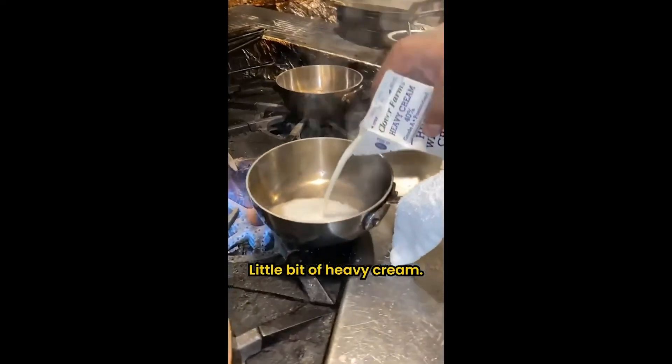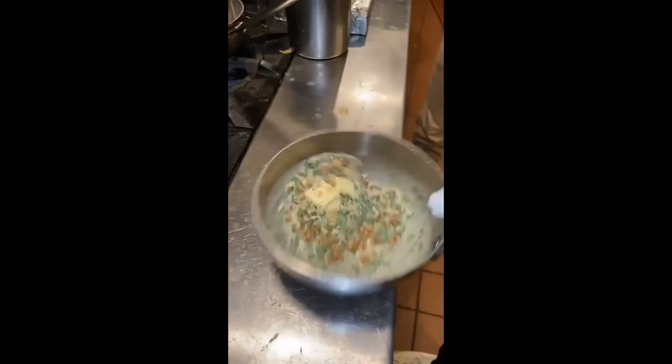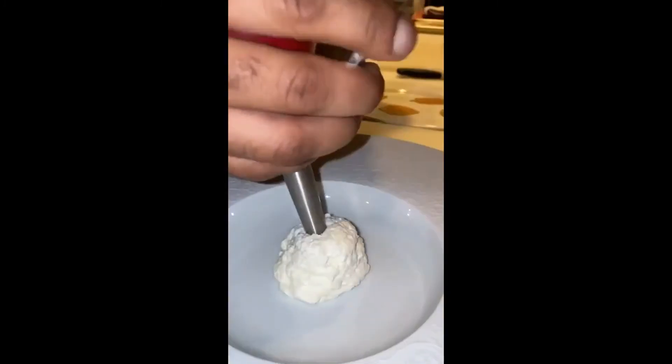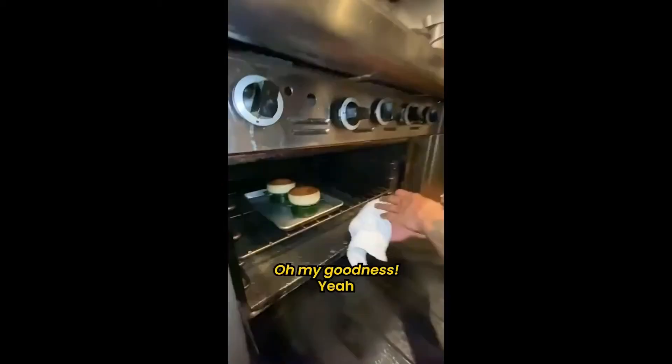A little bit of heavy cream, butter, tarragon, parsley, caviar, chopped hazelnuts — grand finale. Our canals are done. Green sauce that we made — oh my goodness.